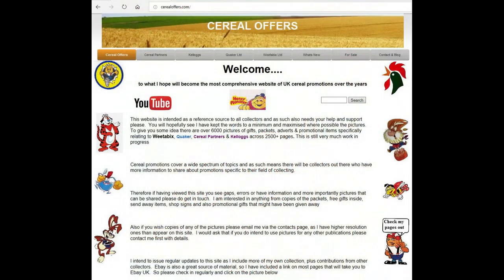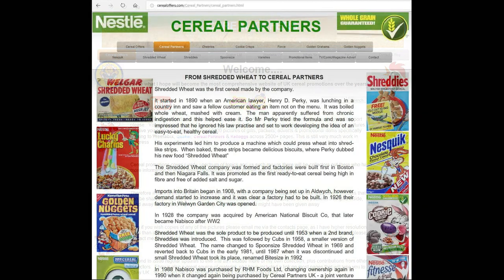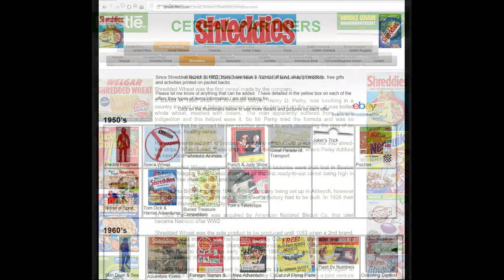If you're interested in this and other cereal offers then please subscribe to this channel or visit my website SerialOffers.com, click on Serial Partners and then Shreddies.